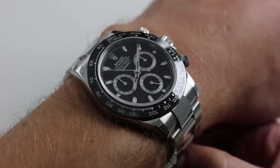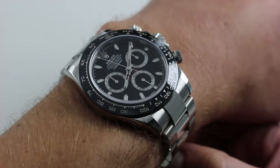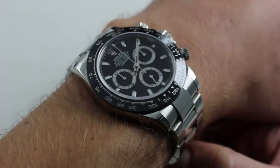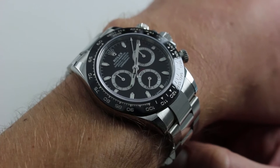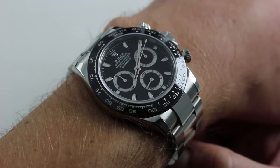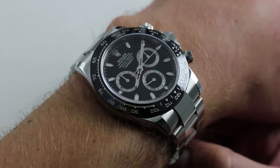Released at Baselworld 2016, this was quite literally the one Rolex enthusiasts had been waiting for. First seen in 2011, the ceramic bezel Rolex Daytona had been reserved entirely for the precious metal variants — variously gold and platinum. However, for 2016 it migrated to the bedrock of the Daytona class: the stainless steel variant.